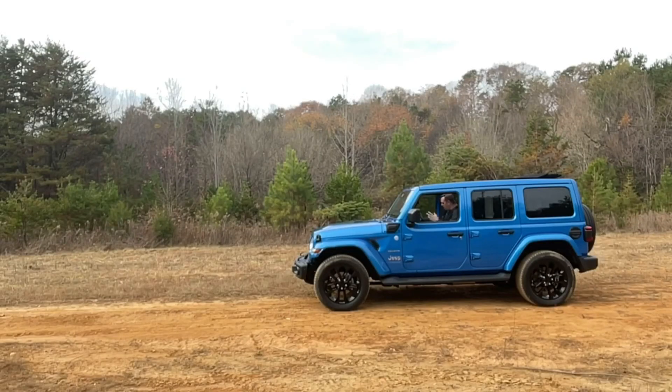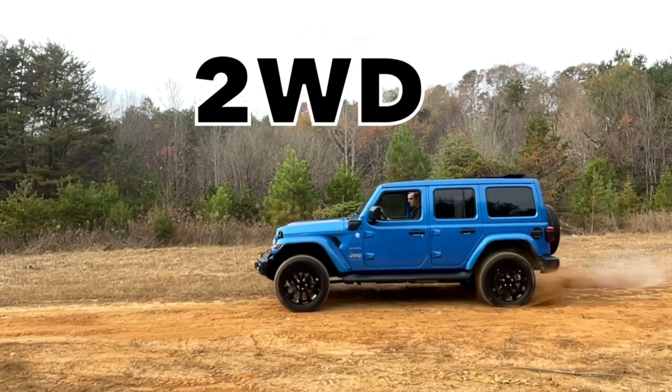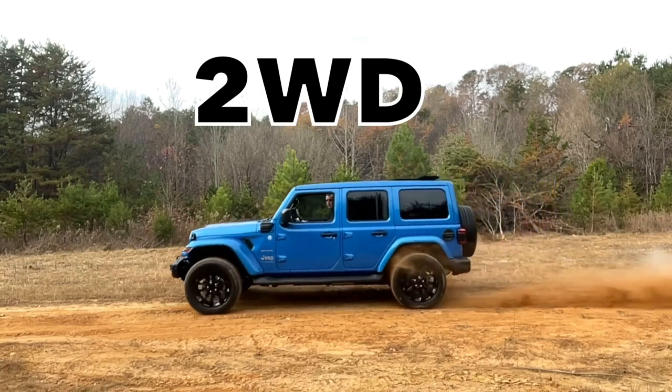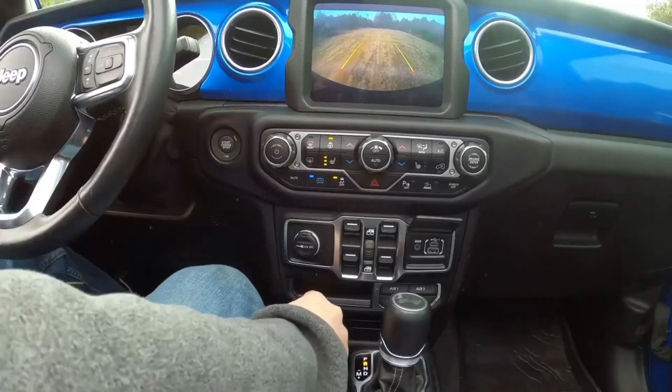Traction control is off. I'm going to give it a little power brake so you can see what happens. If you look closely, you're going to see the rear wheels spinning, because that's the only thing propelling the vehicle — we're in two-wheel drive.